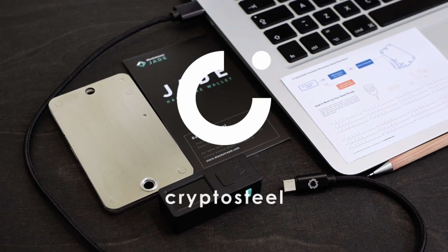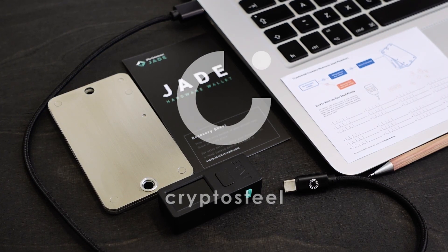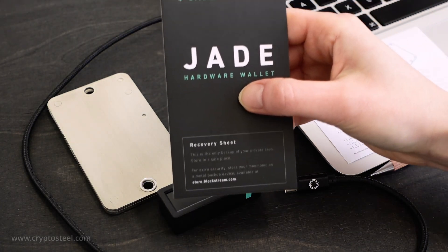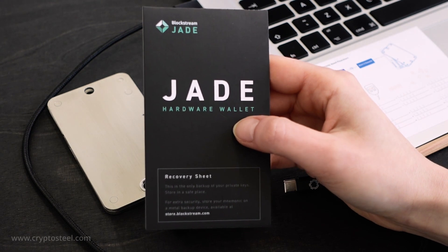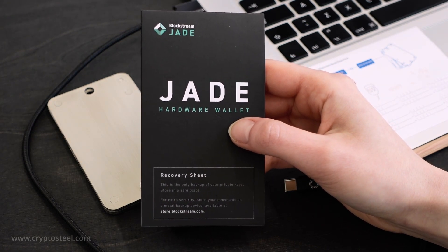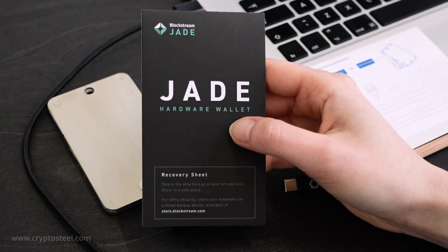CryptoSteel: Secure Your Recovery Seed Phrase. This is the backup card from the Blockstream Jade box set — the standard recovery method proposed by the manufacturer. That's where CryptoSteel comes in.